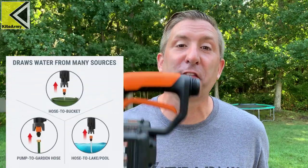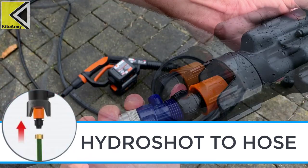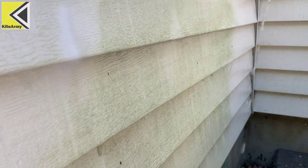The other thing that needs to be pointed out is the versatility of this guy — it's amazing. It can draw water from any freshwater source. The most standard configuration for the HydroShot is HydroShot to hose. This is for around-the-house cleaning: windows, siding, walkways, things like that.